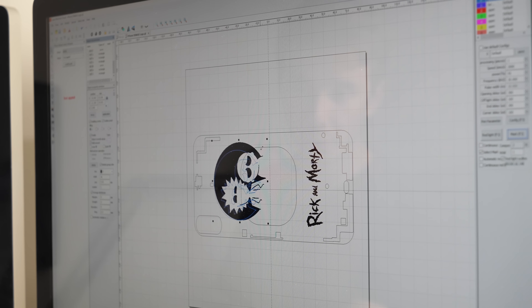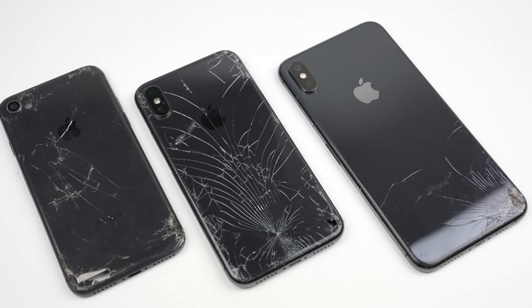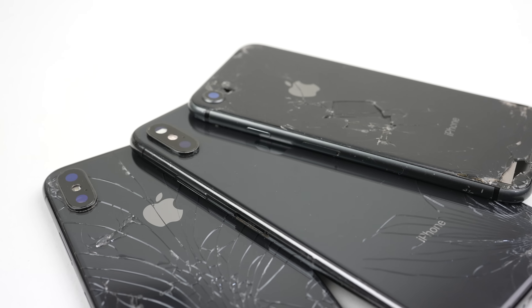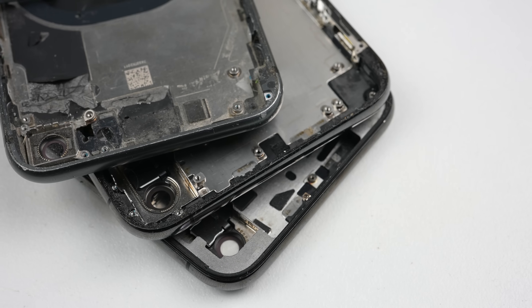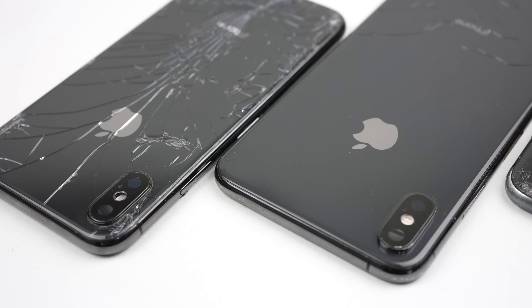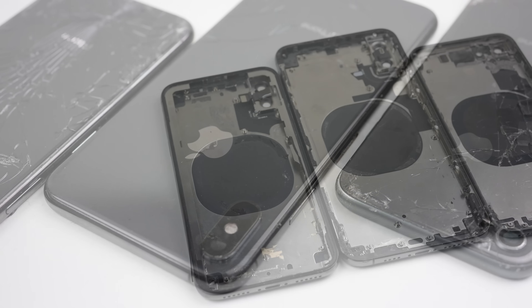But this time we're going where no custom phone has gone before — a fully custom designed back panel using color graphics. To complete such a task I'll need one or more housings to repurpose. I'll start with an iPhone housing first as it'll be a much harder process than on a Samsung or other similar Android phone. Luckily I have a few cracked housings left over from previous repair videos; in my case I'll be using an iPhone XS Max housing.